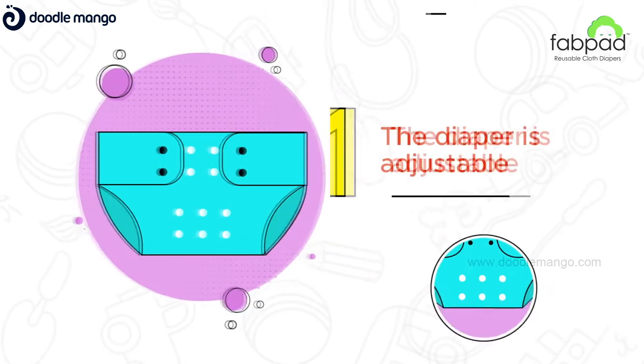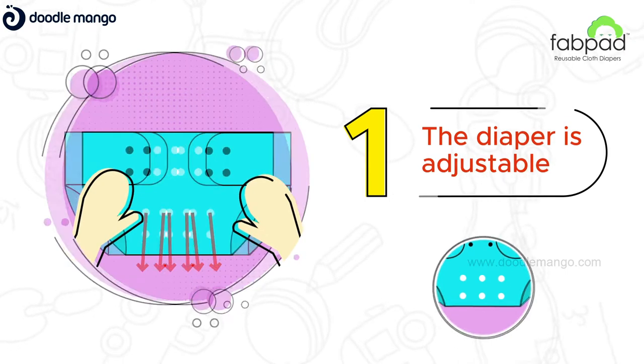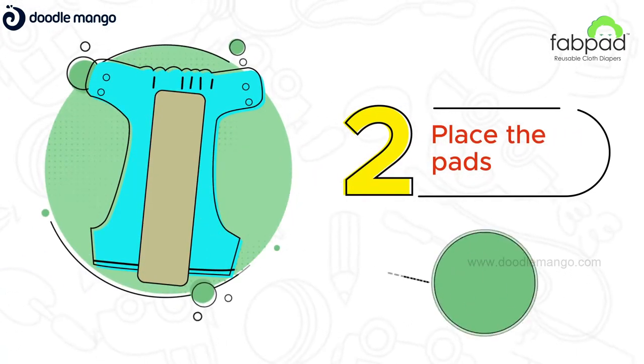Before wearing the diaper, note that the diaper size is adjustable. Just fold by crotch and snap in place. Before that, place the Dry Feel and Booster Pad onto the outer shell.